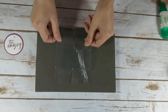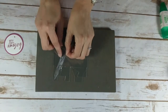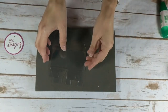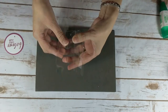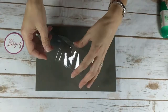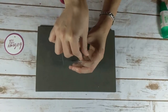Now I'm going to bring over my clear tiny treat boxes. This is how they come — they actually have a plastic film on them, so let's begin by removing that and set it aside. Now what you want to do is kind of pop it open and crease on your folds. I actually like to fold them back, backwards and forwards, to get a nice crease.